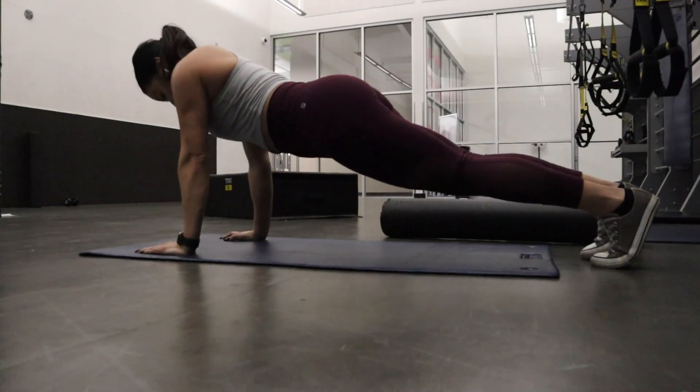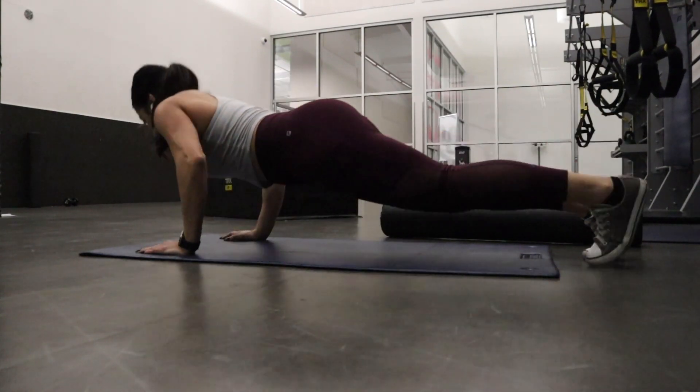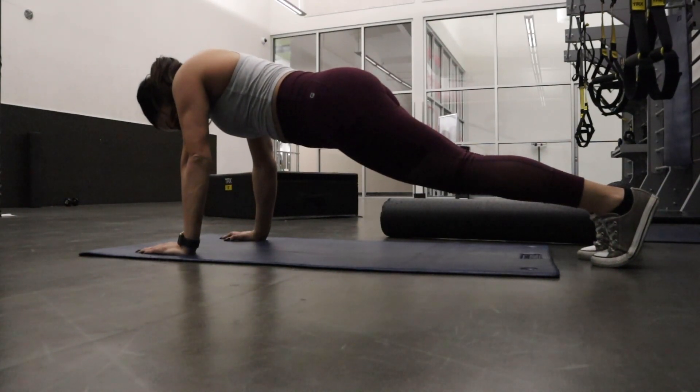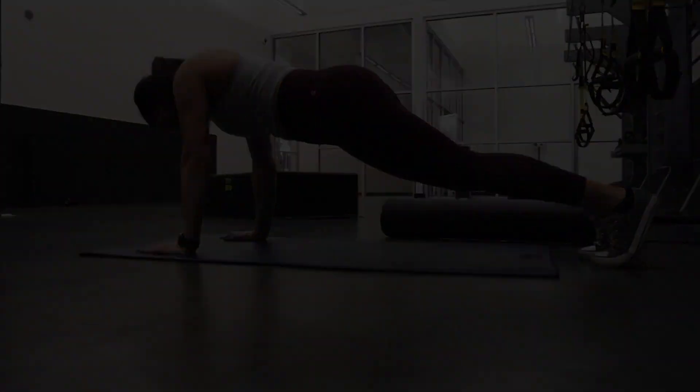Remember, working your upper body is not going to man you up — it's going to tone your body nicely, so don't be afraid to do it. I hope you enjoyed this quick workout! Don't forget to like, subscribe, and comment what you want to see next. See you in the next video!